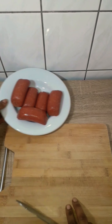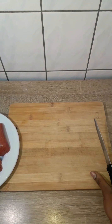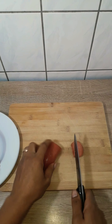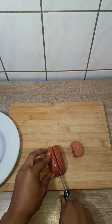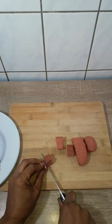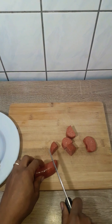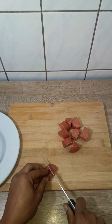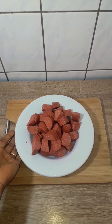I'm going to go ahead and cut up my sausages. I cut them into bigger sizes because I want to feel them when I put them in my mouth — when I chew them I should be able to feel the sausage. You could cut them smaller if you want to. Here I'm done cutting my sausages.